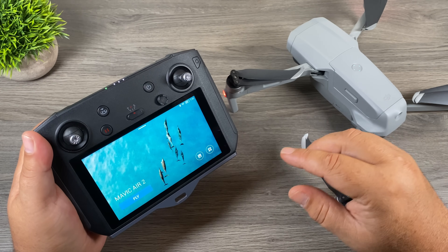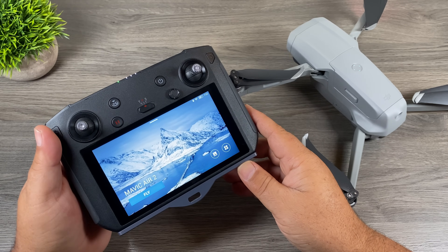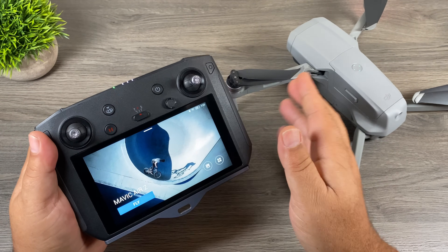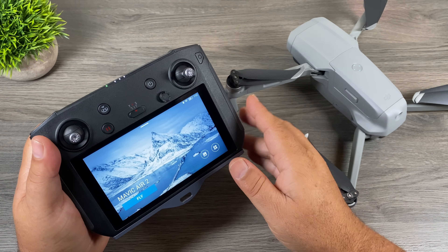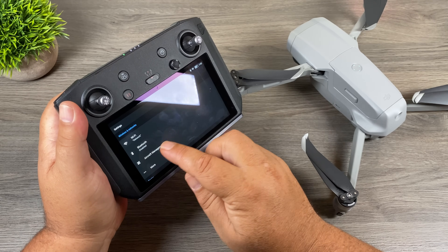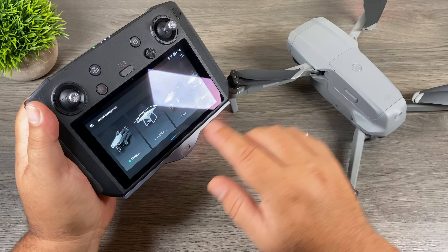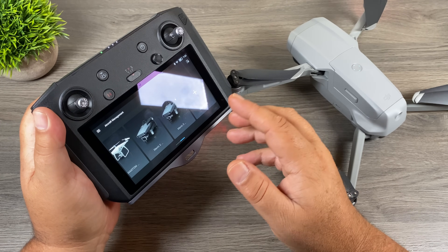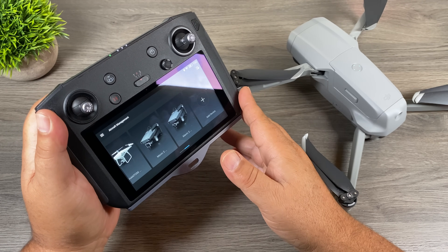One of the nice things about owning the smart controller is that if you own multiple drones — say the Mavic Air 2, the Mavic 2 Pro, Mavic 2 Zoom, or even the Phantom 4 Pro version 2.0 — you can bind all the aircraft to one controller. So if you're heading out and bringing your Phantom and your Mavic Air 2, you only have to bring one controller. You can switch back and forth as you need. To do so, just swipe down from the top, go to settings, and you'll see an option called aircraft management. Here are all the aircraft I currently have bound: the Mavic Air 2, the Phantom, Mavic 2 Pro, and Mavic 2 Zoom. That's also how you add new aircraft — just click add device and bind it the same way.